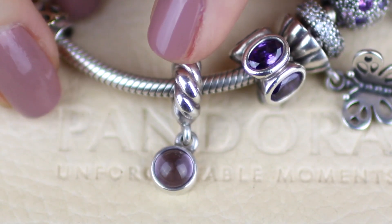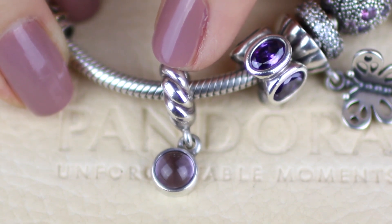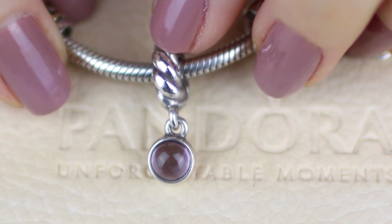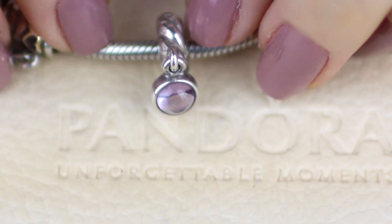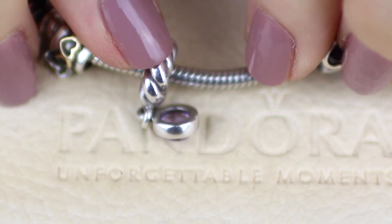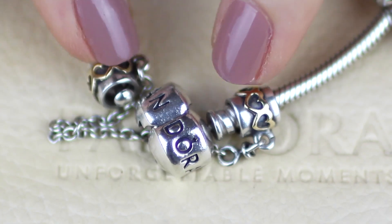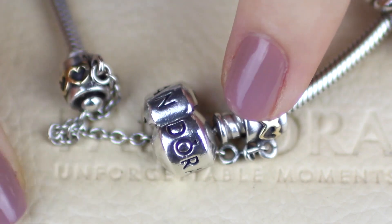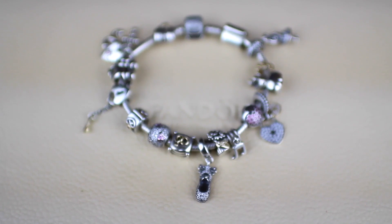The last charm on my bracelet is from Tim for my birthday in 2011 — this is the amethyst drop dangle charm. It's retired unfortunately, but it's really pretty with this nice rope design up here. And of course I've got the gold love hearts safety chain on this bracelet.